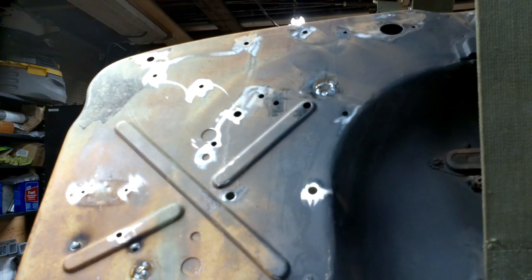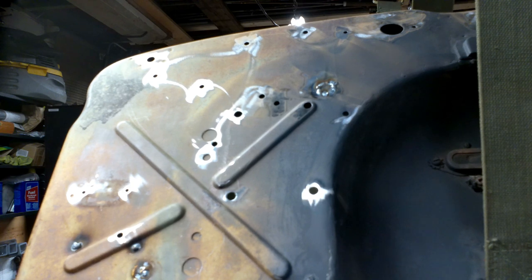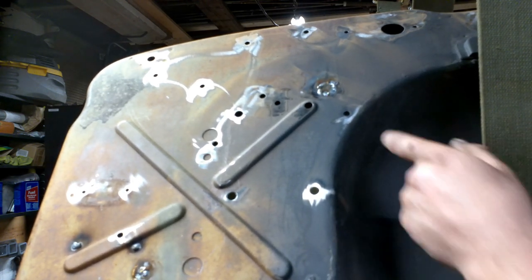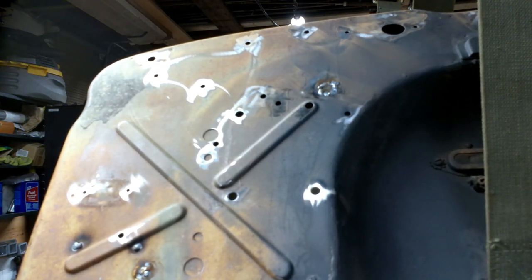One patch done. Don't go so hard like that and burn through - that's kind of a bad play. Let me get the rest of these filled and then we'll grind them flat.